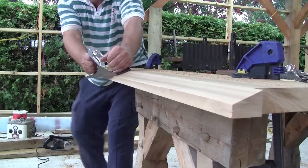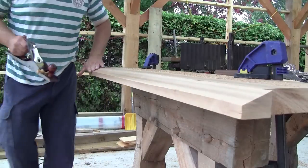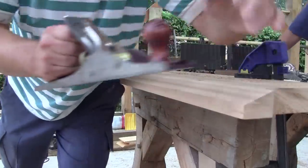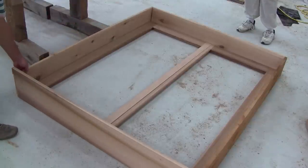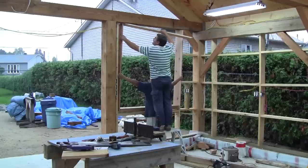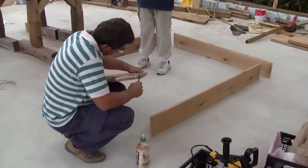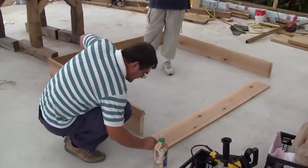I smooth everything in the end with a hand plane. Then I check if everything fits using the actual window frames that I made last winter, and it's perfect. Then I check if I didn't goof up the actual frame opening, just in case. Then I glue it up — I spread a good coat on the sill end grain and a little on the sides, and then for good measure I screw everything in place.